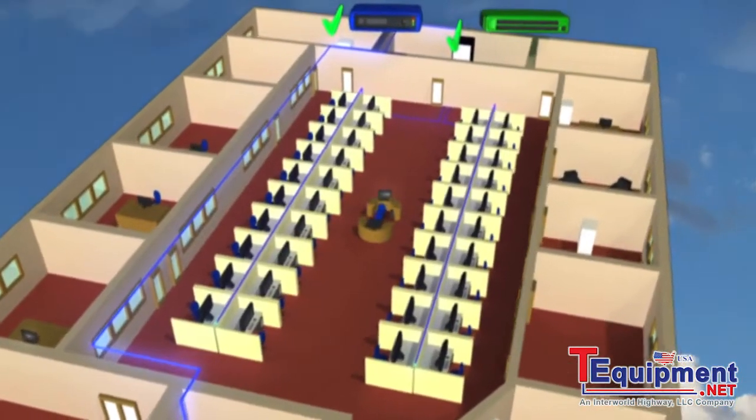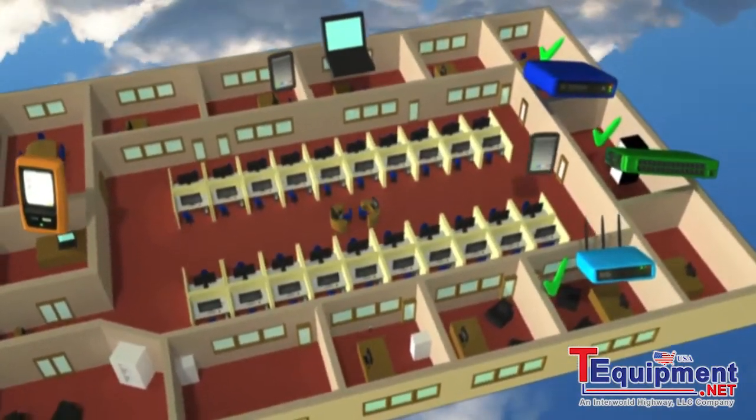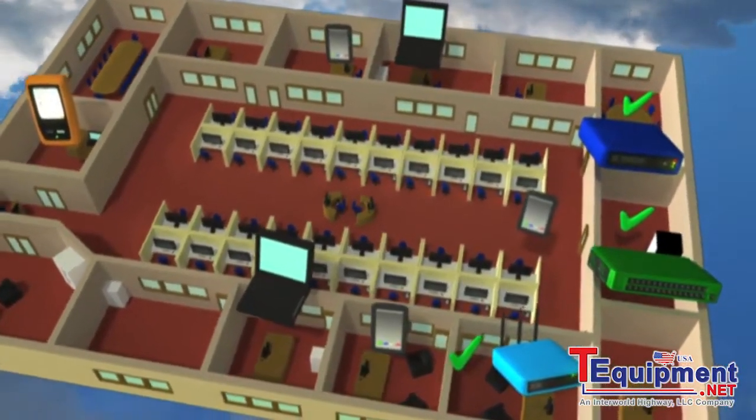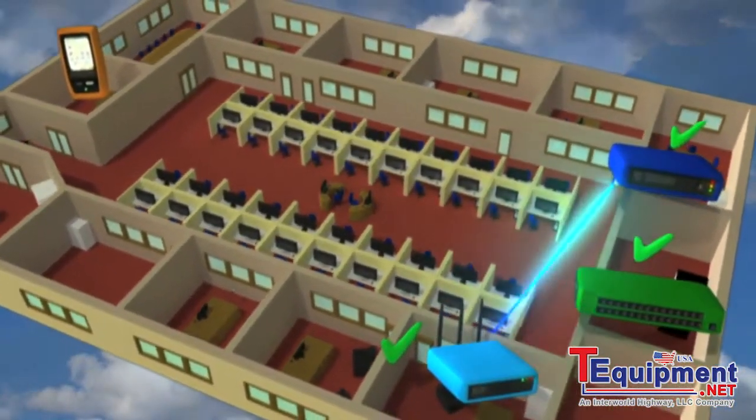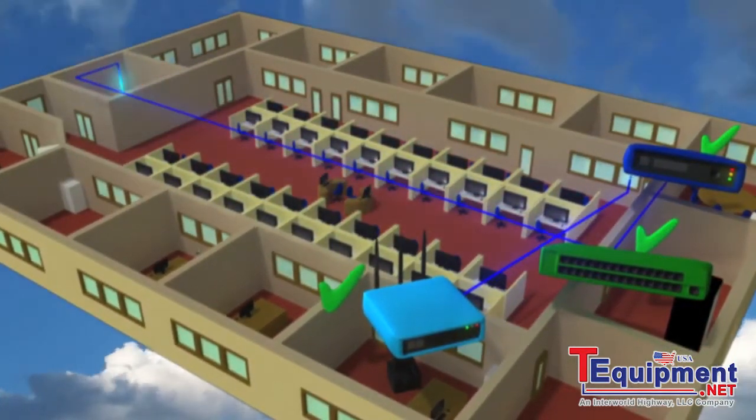The One-Touch AT also connects to your wireless network and discovers the local wireless devices. The unique verify feature tests the performance of the wired and wireless networks by sending traffic from the wired to the wireless side and back again.